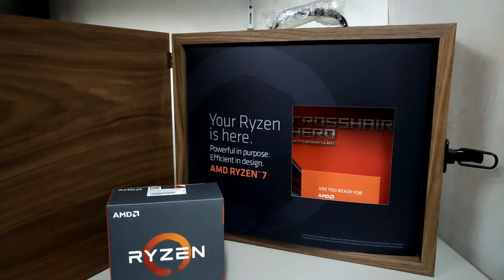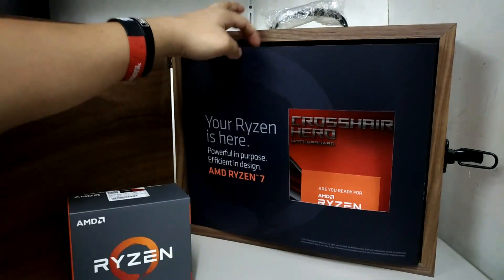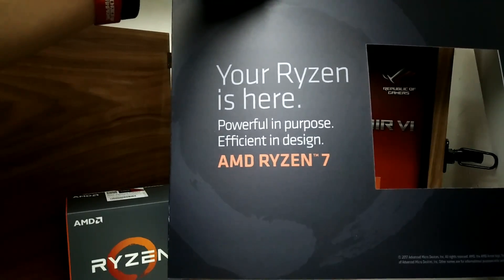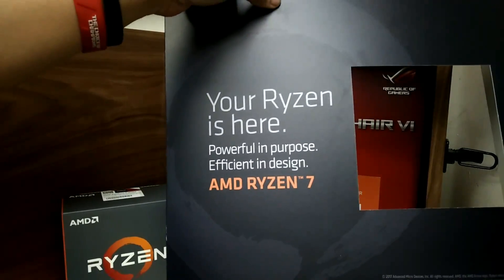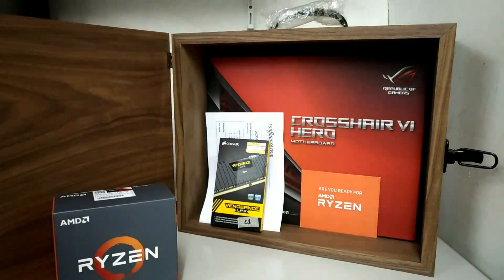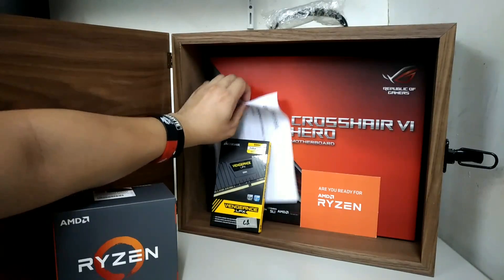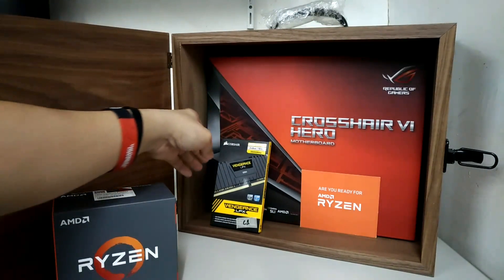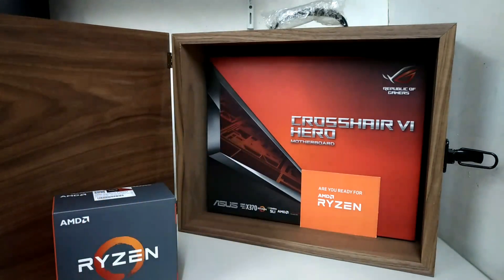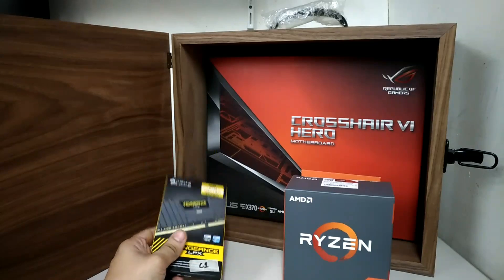Anyway, going back, there is a blurb right here that says 'Powerful in purpose, efficient in design — AMD Ryzen 7. Your Ryzen 7 is here.' Moving right along, they pretty much included everything so that we can get started testing, but we will use our own hardware in this review.